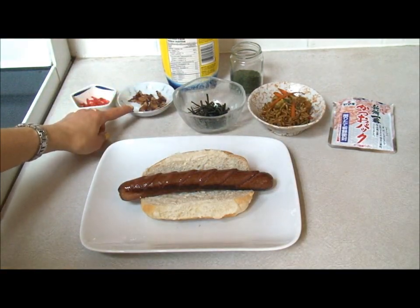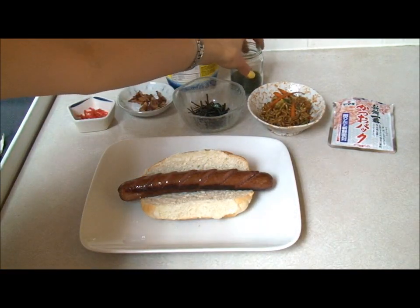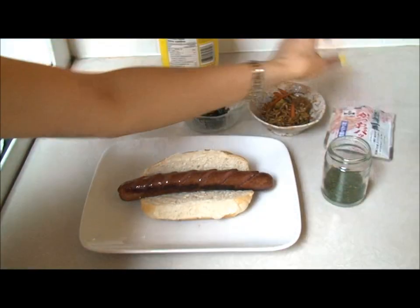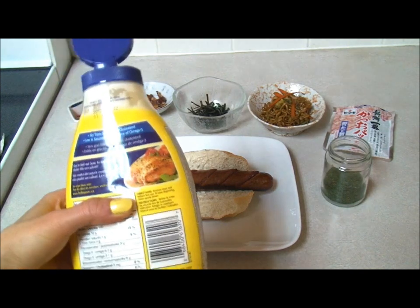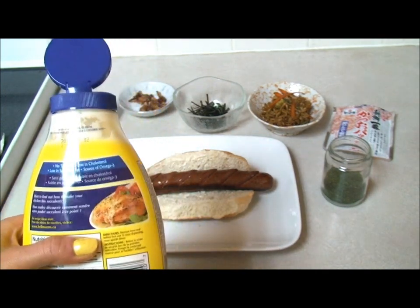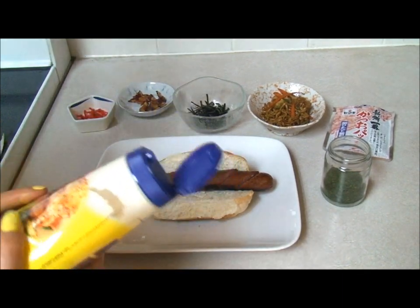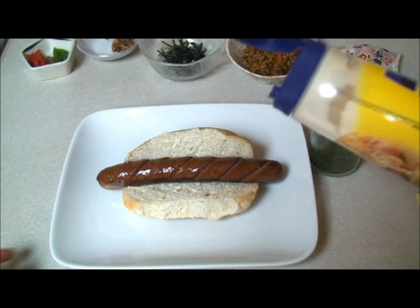I have some nori, bacon, benishoga, and aonori, and some katsuobushi. And I also have some mayo. You can use Japanese mayo — I'm not a big fan of Japanese mayo, so I just have regular old western mayo.